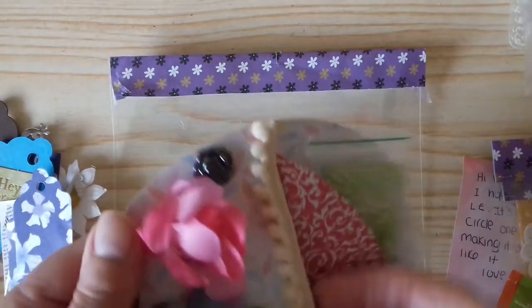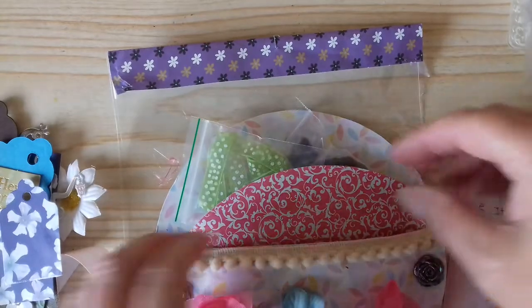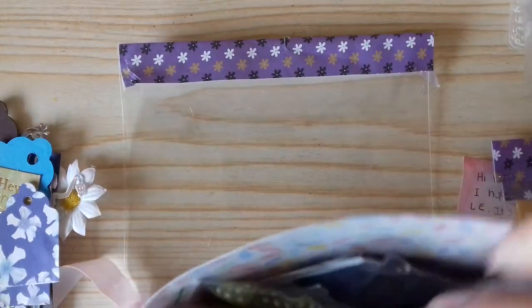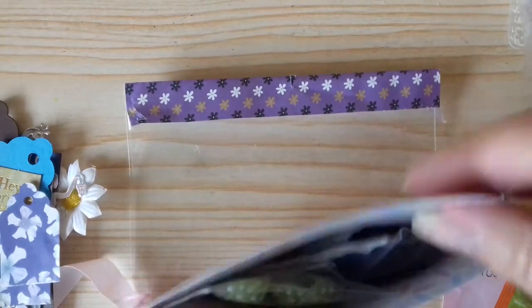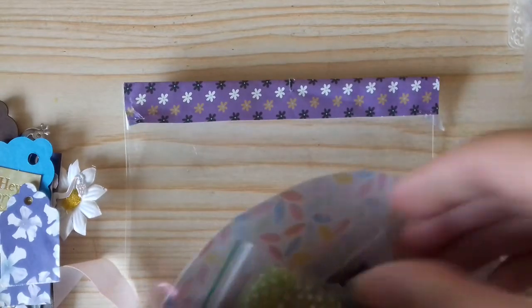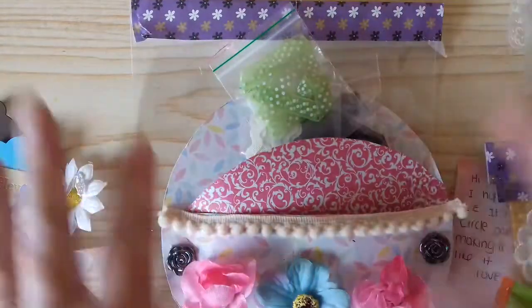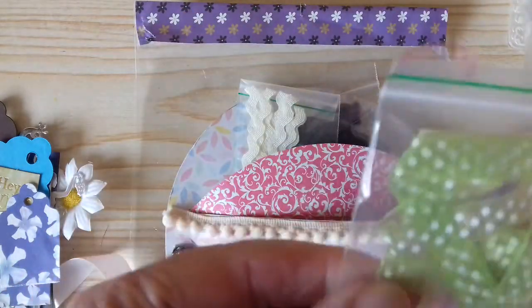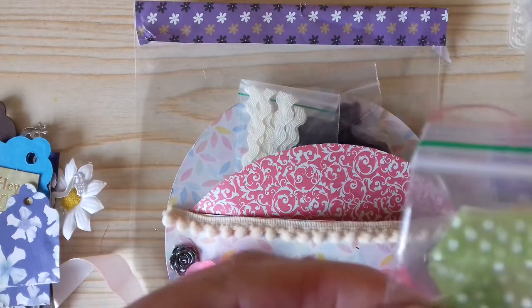Now what Faye has done is she put a little divider in her pocket, so there are two pockets — the front one, and then by putting this in she made another one. I haven't actually seen this done before on these circle pockets. There's some beautiful green dotty ribbon — that's beautiful.